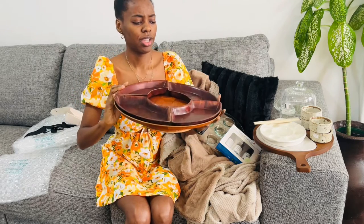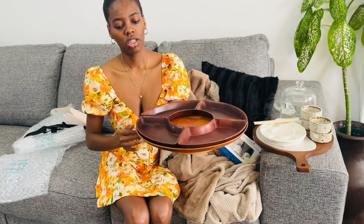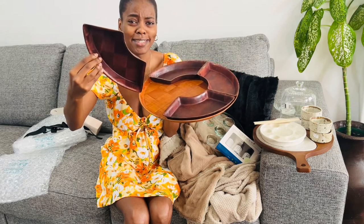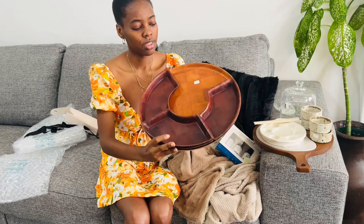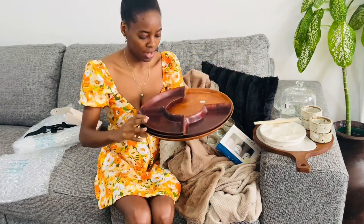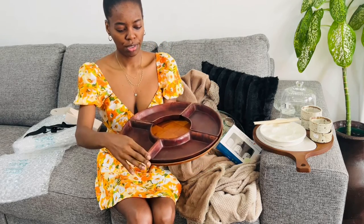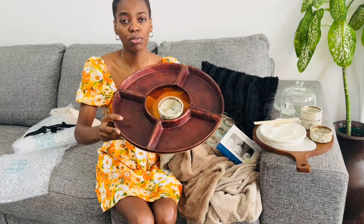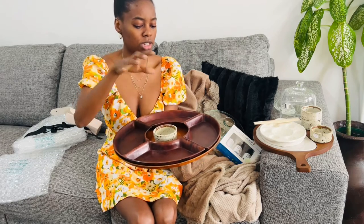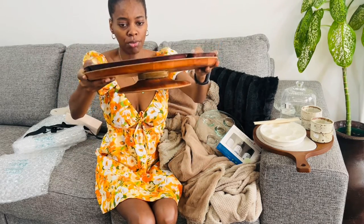The next thrifted item is like a lazy Susan of some sort - a lazy Susan that comes with these small bowls. I don't know what you call them. This was 30 rand - I thrifted it for 30 rand. I like it. It's a platter board, I think. I can even put the sauce bowls in here like this - this will be for snacks and dip. That's how it looks from the back.